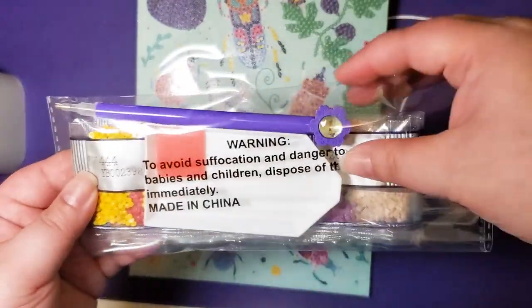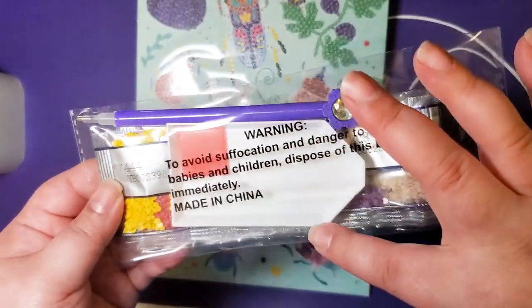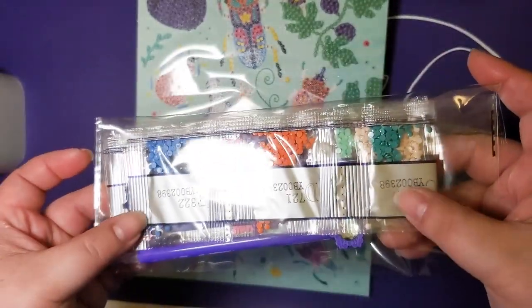So here's our toolkit: we get a fancy single placer — I love that, it's cute — we get a little white boat, a pink plate of wax, and then here are our drills.